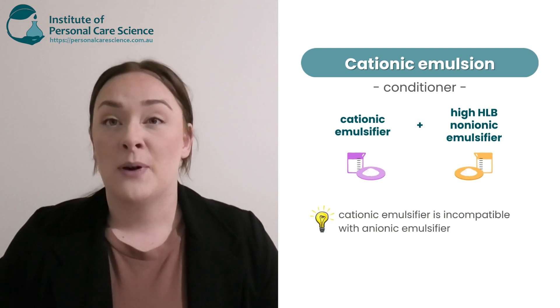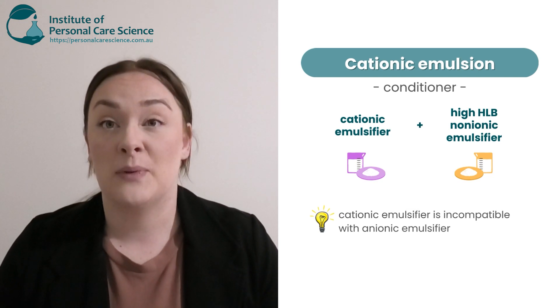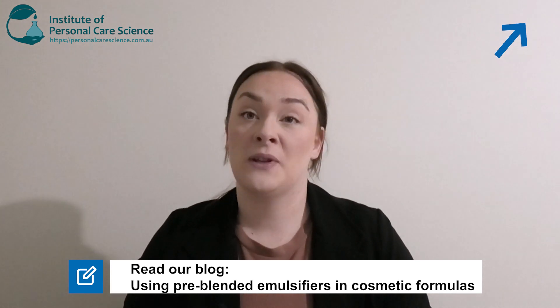Remember, with cationic emulsifiers you cannot use anionic because they are incompatible with each other. We also highly recommend using blended emulsifiers — these are emulsifiers that have more than one INCI name. These provide better stability and also better performance.